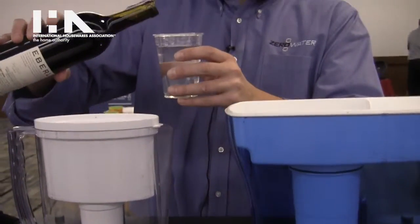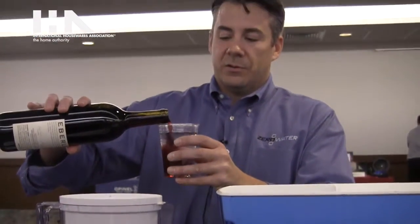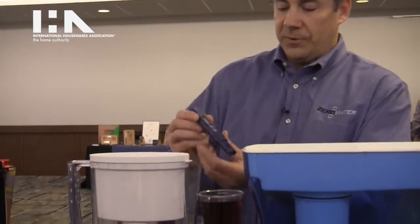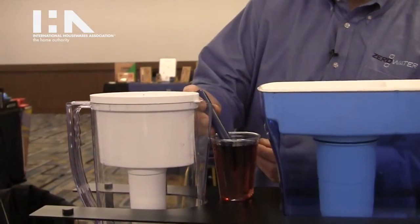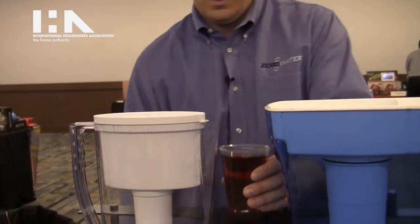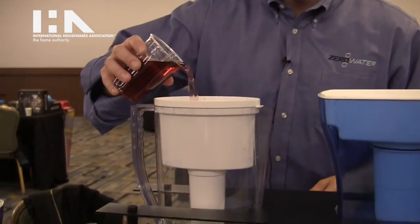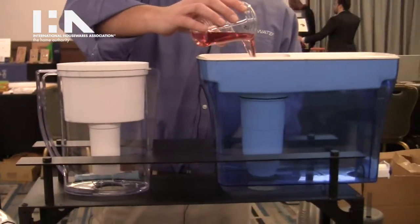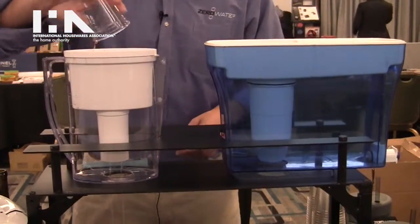And that could be anything from minerals to salts to pesticides, anything that can get into your tap water. What we're going to do is pour a little wine in there to show the power of the Zero Water filter, and we'll measure it again. We'll pour a little bit in the Brita two-stage filter, and some in the Zero Water five-stage ion exchange filter.